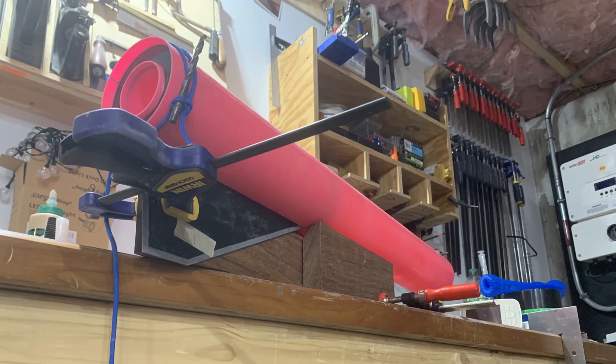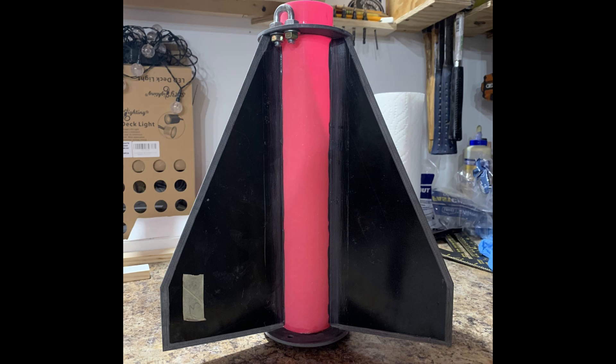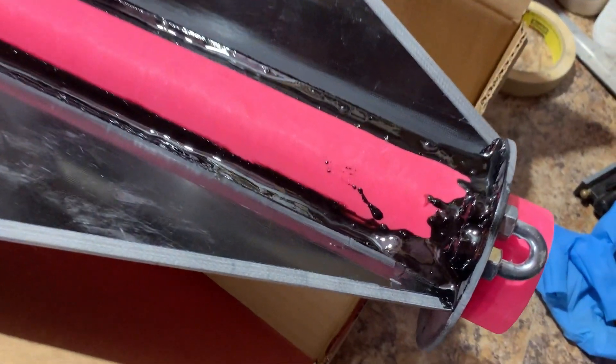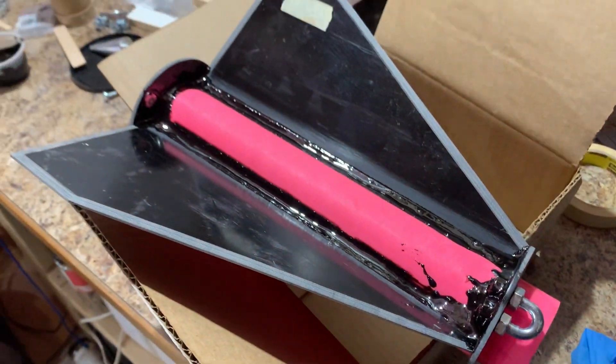Here's my fin alignment jig — pretty straightforward, pretty simple, real basic, it gets the job done. Basically I'm just tacking the fins onto the motor mount tube, and that's what they look like when they're all done. Got the internal fillets done on one third, and you can see we locked that recovery hardware in there real good.